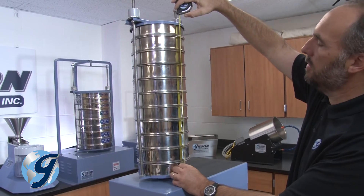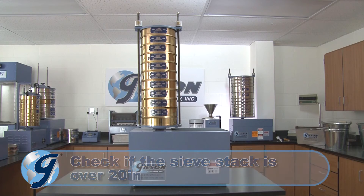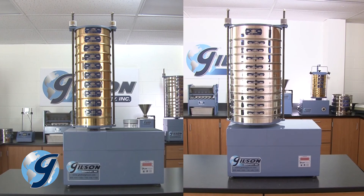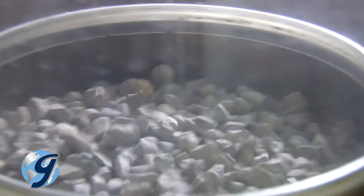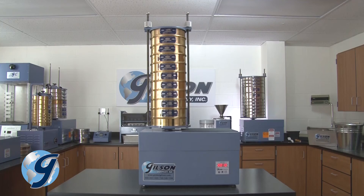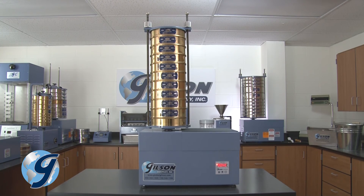Check if the sieve stack is over 20 inches. The Gilson SS-8R and SS-12R sieve shakers are counterbalanced to permit freestanding operation with most common particle sizing. But with very tall sieve stacks, the unit may move around during operation. Normally, this condition occurs only with sieve stacks exceeding 20 inches in height.